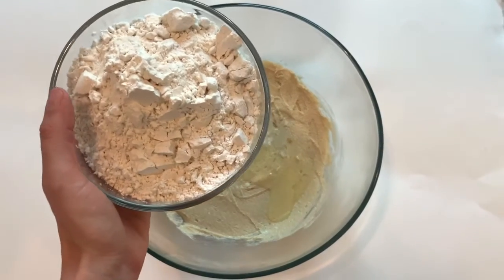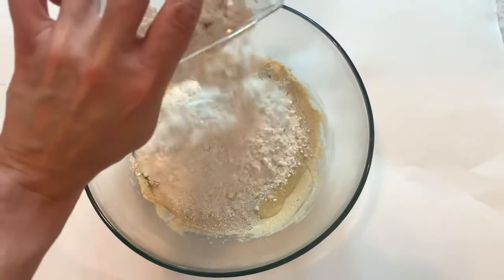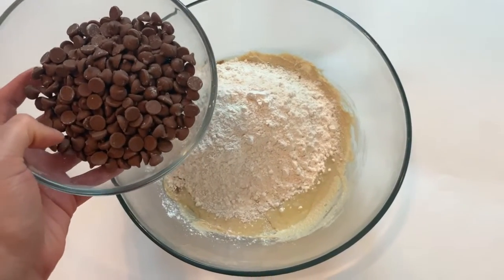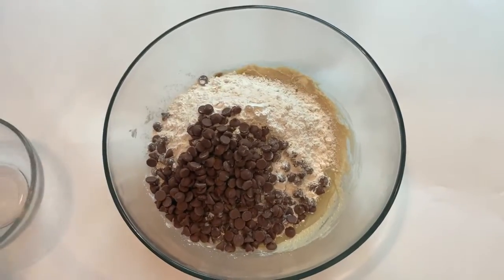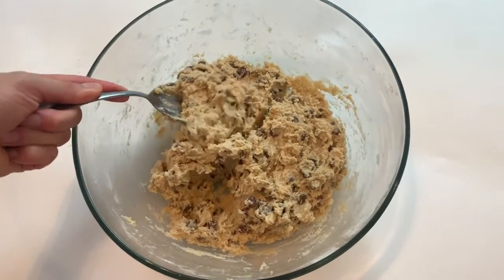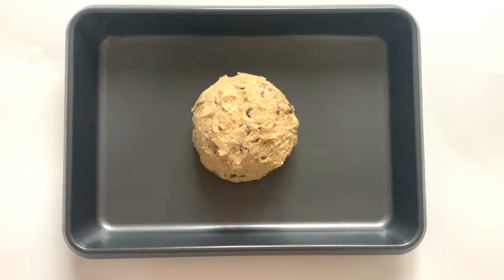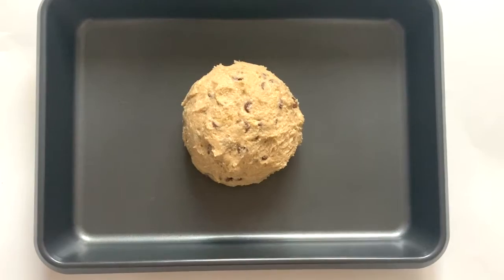Then we're going to take three cups of flour and pour it in the bowl. Now for the fun part, we're going to take two cups of chocolate chips. Next, you're going to take half of the cookie dough and you're going to roll it into a big ball. This is what the ball of cookie dough should look like, and next we're going to put some chocolate chips on top.